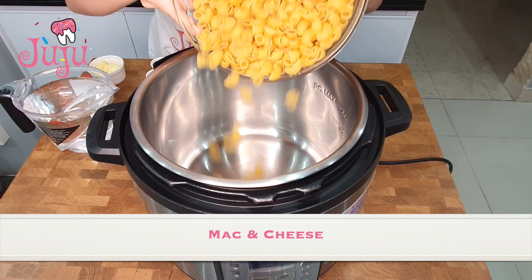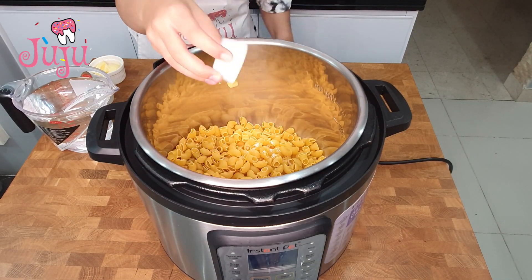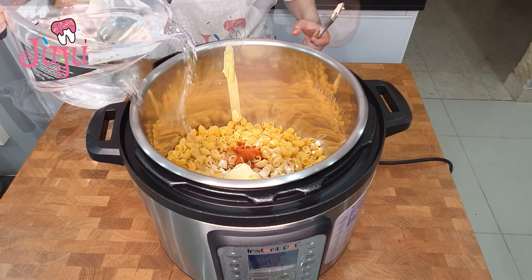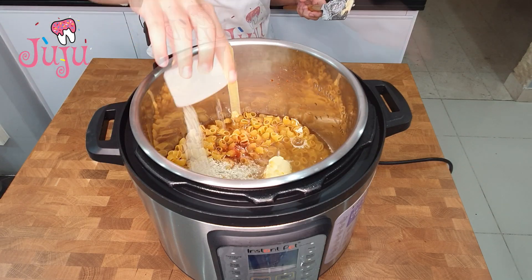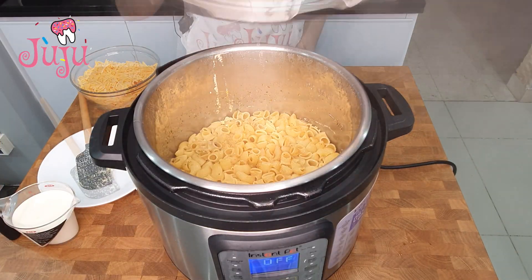Today I'm making Instant Pot mac and cheese. We start with elbow pasta, salt, pepper, mustard, onion and garlic powder, paprika, butter, water, and vegetable stock. Cook on the rice setting and release the pressure immediately, then add the cheese.